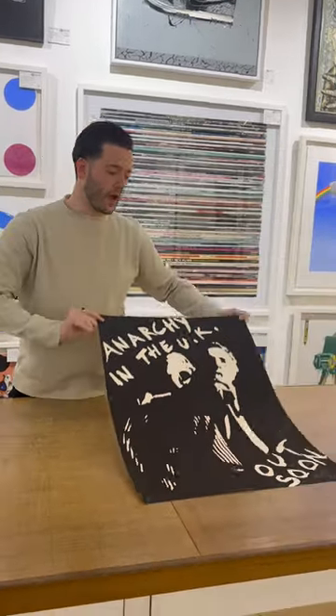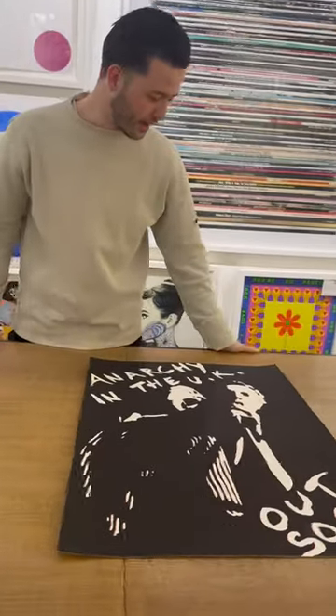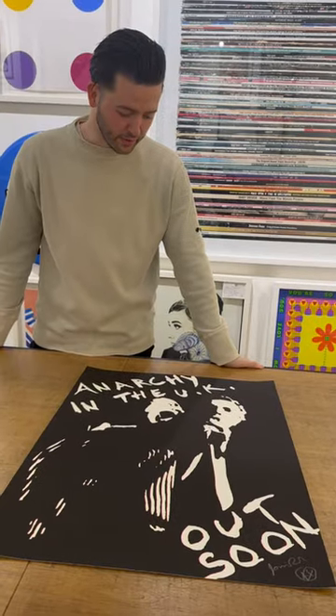We've been waiting for this for ages in the gallery and it's finally here. Come check out a piece of UK punk history.